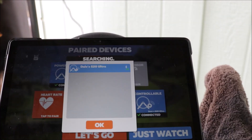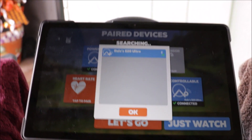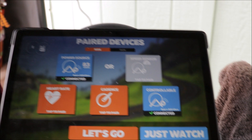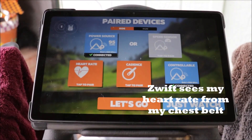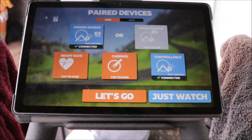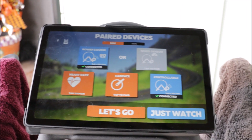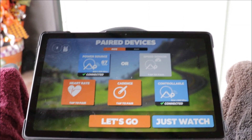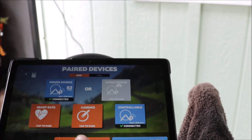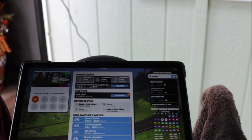It's found my S20 phone. I click OK and you can see I'm connected. Heart rate would also be connected when I'm wearing my heart rate chest belt. The power source and heart rate are all that's needed to run Zwift, and I can take off from here.